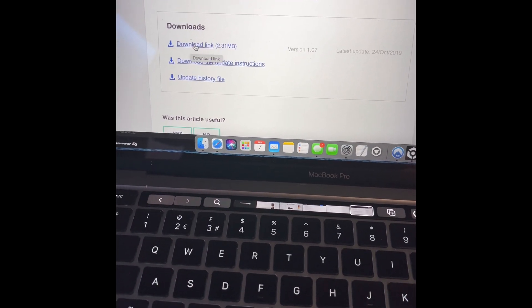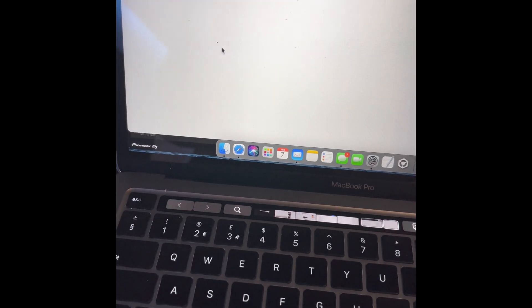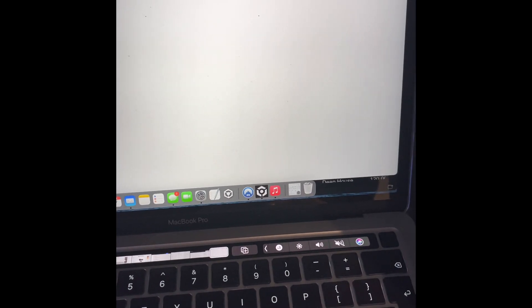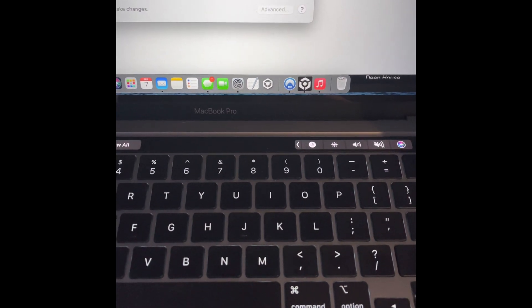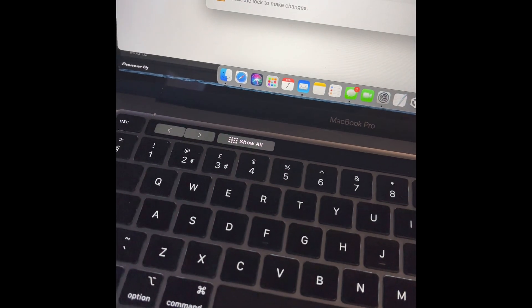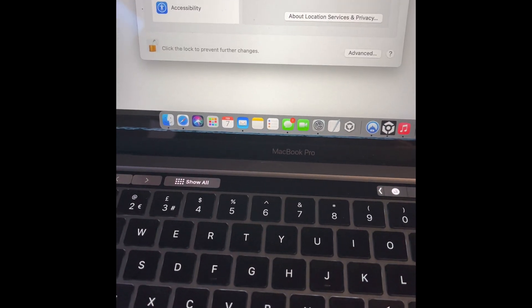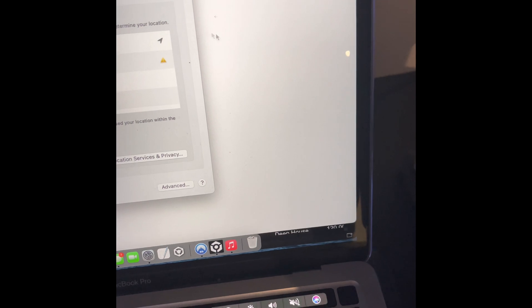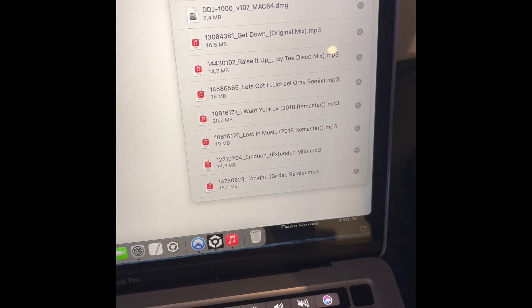Scroll down and download the file for the controller — it will go to your download folder. Go to System Preferences, go to Privacy at the top of the page, click Privacy and unlock. Then go back to your download folder. This file is to update your controller. Double click, have it ready, then switch on your controller.